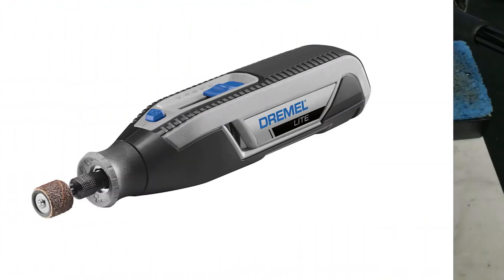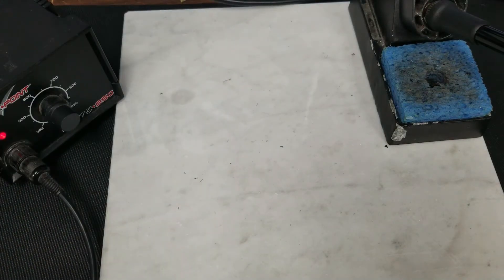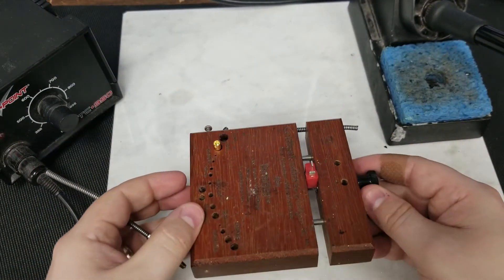Another tool to consider is desoldering braid, which works exceptionally well if you overdo it on your solder and need to remove some. You can also use a file or Dremel tool if you manage to overdo it. Now that we have all the equipment covered, let's get started on how to actually solder.